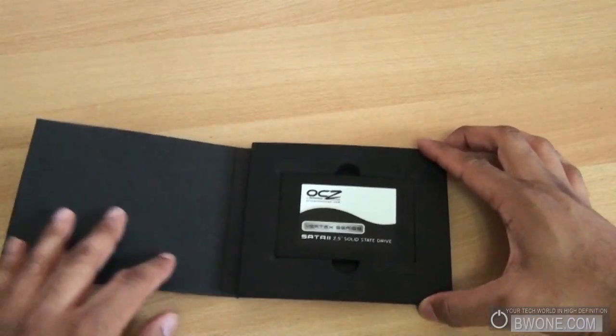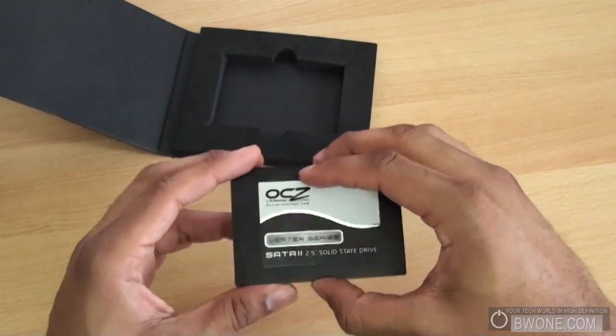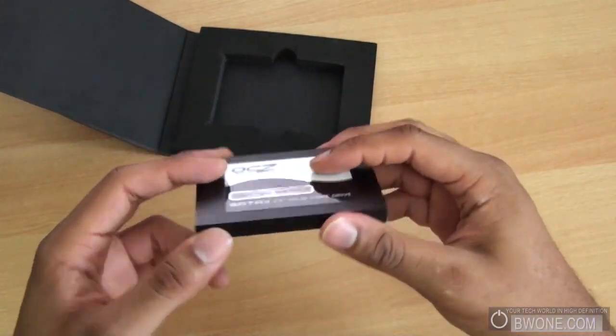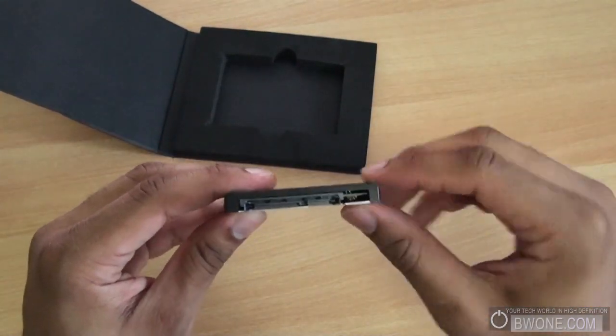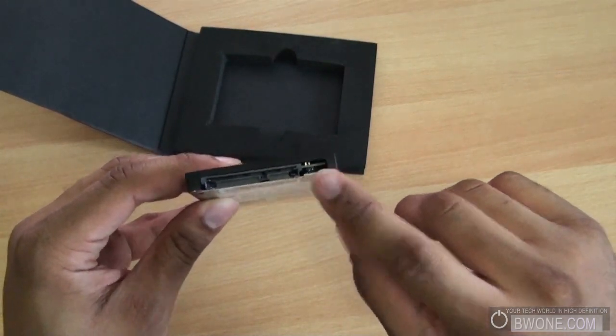There's pretty simple packaging here. Opening it up reveals the drive, which has a nice black matte finish with a sticker on the front that says Vertex series, 60 gigabyte. It's pretty light. On the sides, the connections are on the front: serial ATA connections — this is your power, this is your data, and these are some jumpers if you need them.